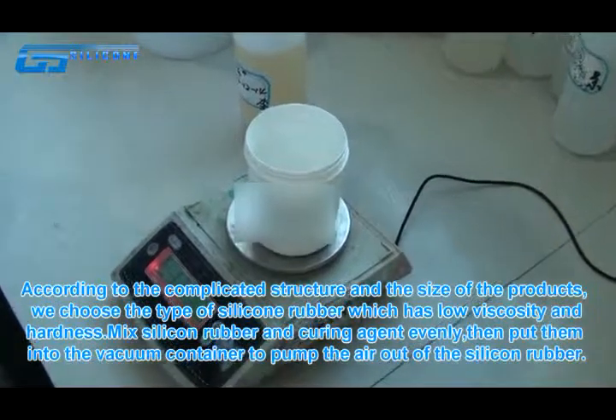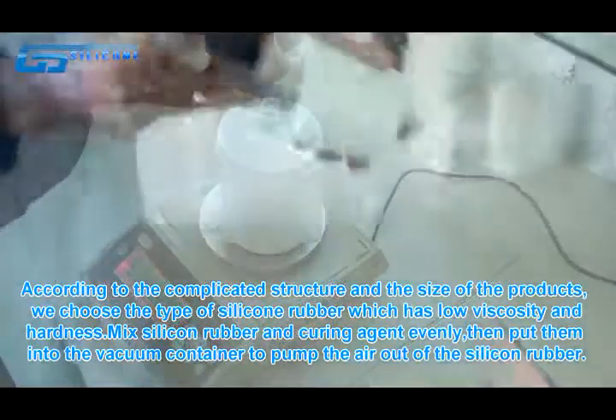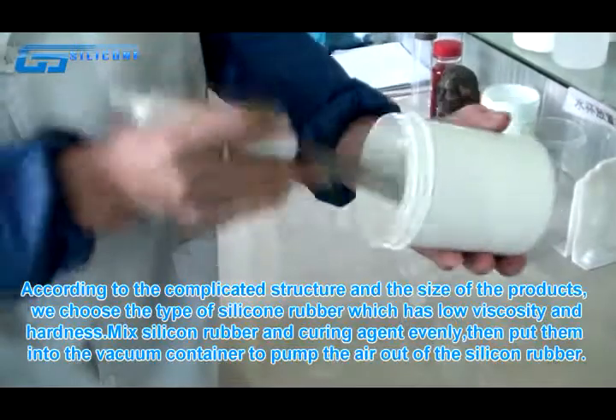According to the complicated structure and size of the product, choose a silicone rubber type with low viscosity and low hardness. Mix the silicone rubber and curing agent evenly.